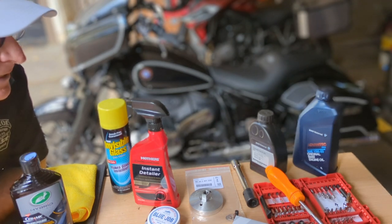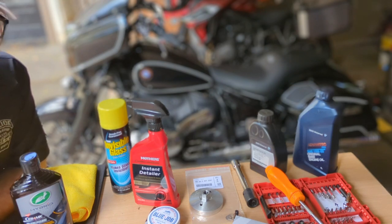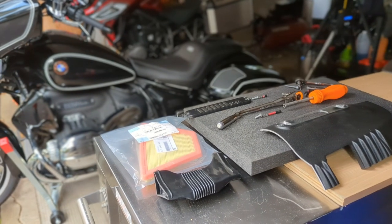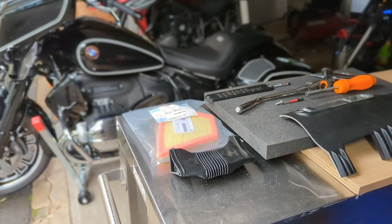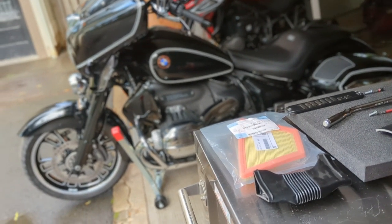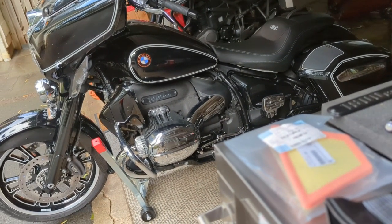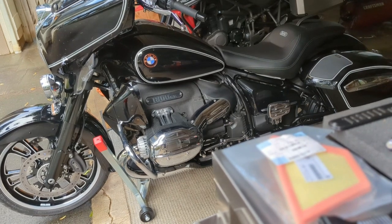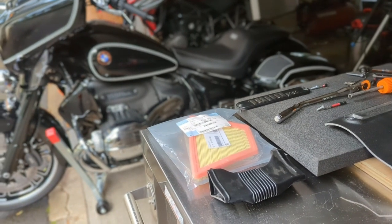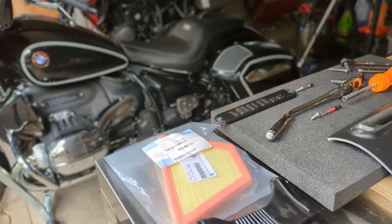Doing the full service is probably a six or eight hundred dollar job. Anyway, this is Scott Simone and today will be part two — I'm going to replace the air filter on my R18 bagger. It's a pretty rainy day, so it's a good day to work on the bike. I'm just under 6,000 miles. This is part two of five videos covering the transmission fluid, engine oil, and rear gear oil.